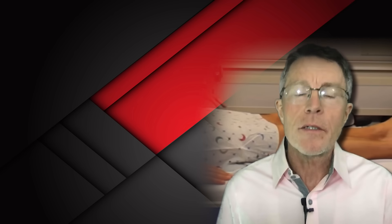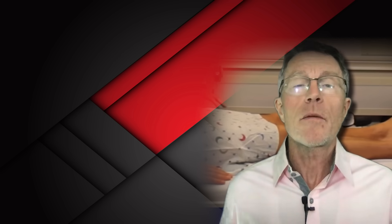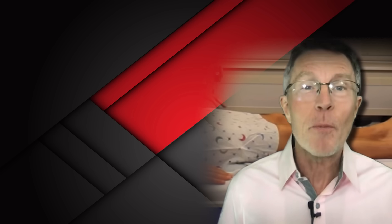If plaque is the major cause of heart attacks, then it's the number one killer. If it's the major cause of strokes, it's the number one disabler. If it's a big cause of Alzheimer's, it's pretty important, isn't it?